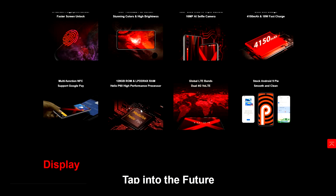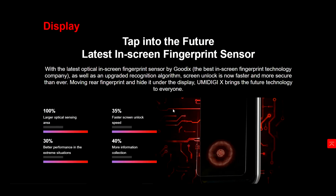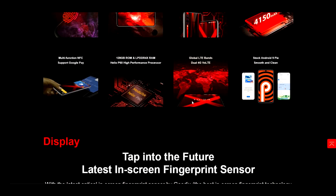It looks like we have the Helio P60 high performance processor in here as well. I don't know how much RAM this is going to have, but I'm thinking probably 4 to 6 since it is a budget phone — hopefully somewhere near 6. We also have global LTE bands and dual 4G VoLTE, which is great to see. And we also have stock Android 9 Pie, so that's great for a smooth and clean experience. I'm super hyped about this phone.